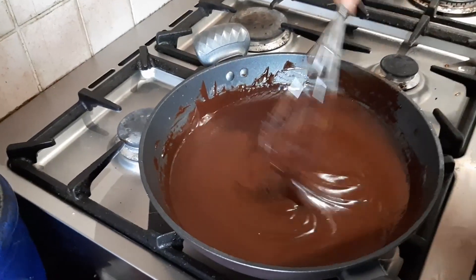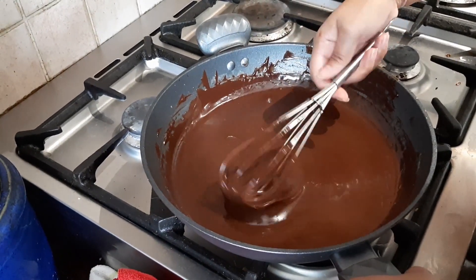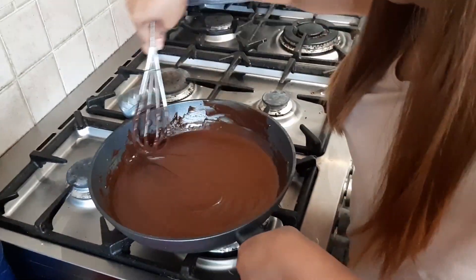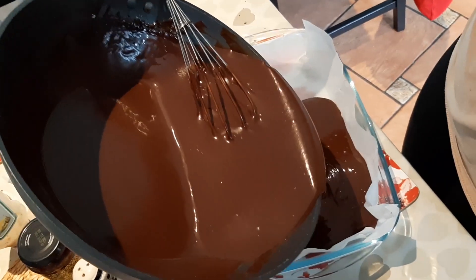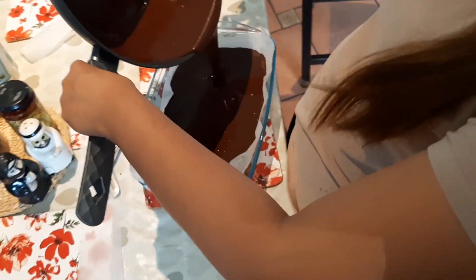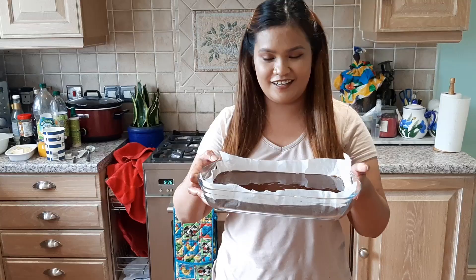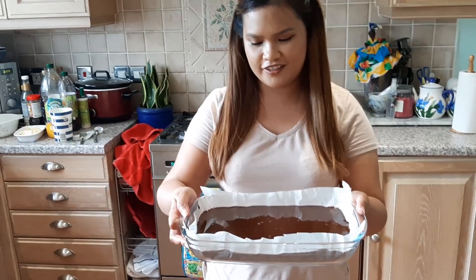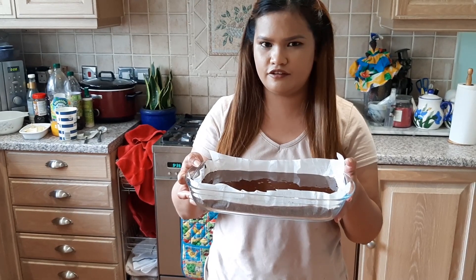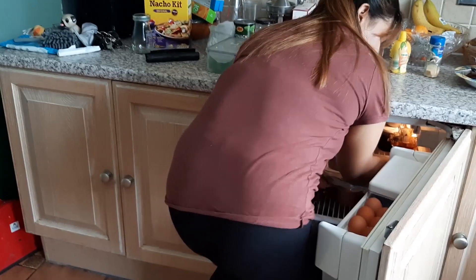So what's the consistency like at the moment, Zara? We're gonna put it in the fridge and let it set for three to four hours. We've actually left our fudge in the fridge overnight.